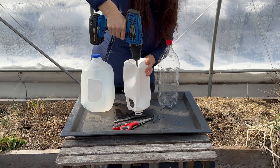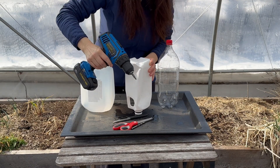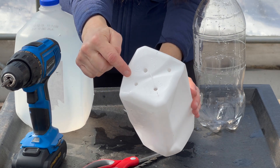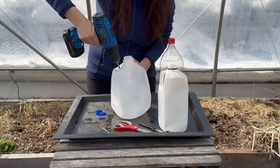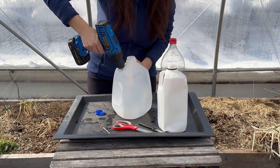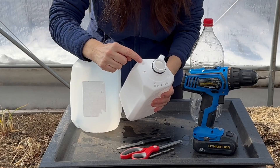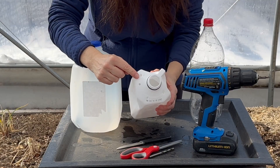When you're ready to sow, start by preparing the containers. I poke drainage holes in the bottoms using a drill, pointed screwdriver, or old steak knife. Be very careful and wear safety glasses for this step. I also add ventilation holes to the tops of the containers to allow warm air to vent on mild days.